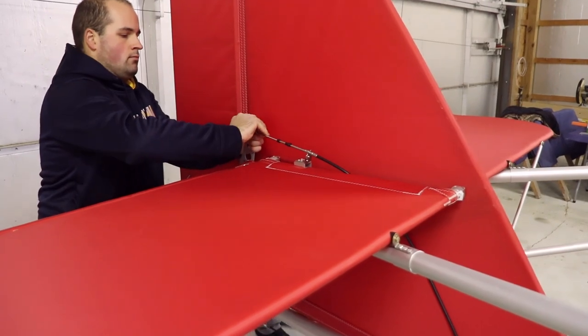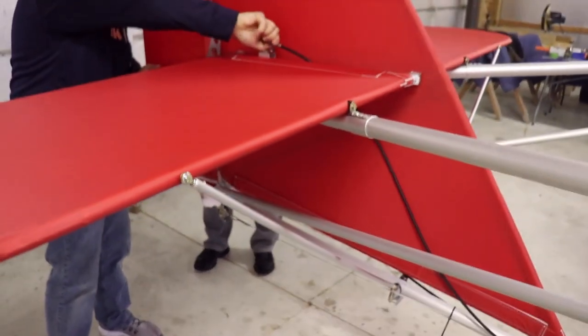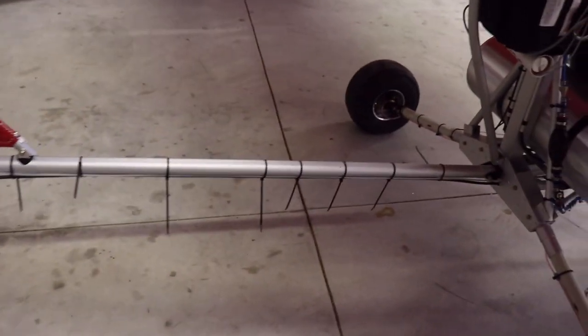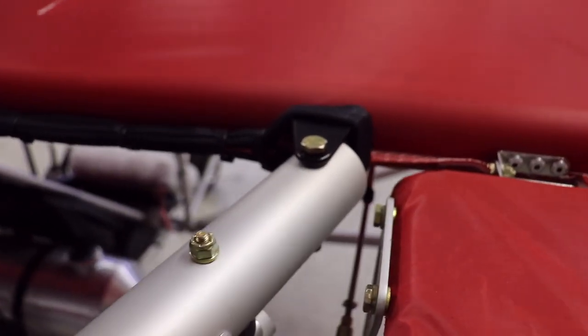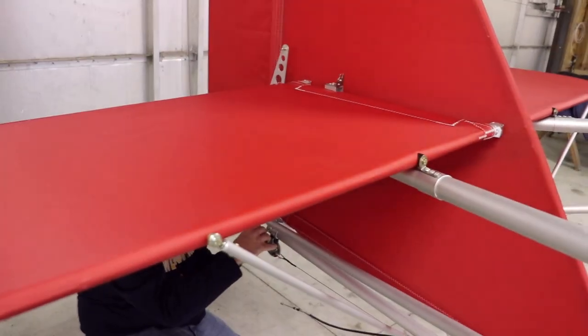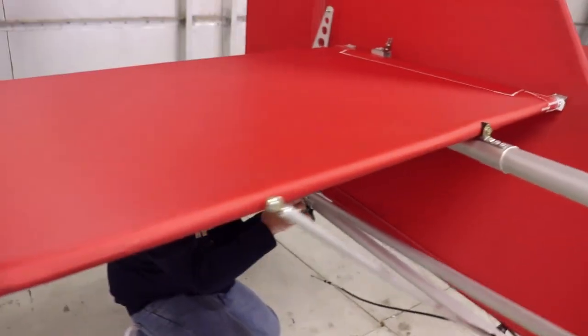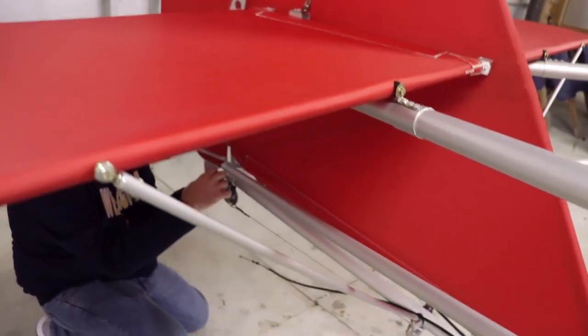First thing we need to do is release all the cables for the elevators and the rudders. We'll coil all of them up. We'll cut the zip ties to hold those cables. It's a matter of three bolts to remove the tail - one on each side upper tail boom and one on the bottom. Before we do that we're also going to remove the horizontal stabilizers and elevators.